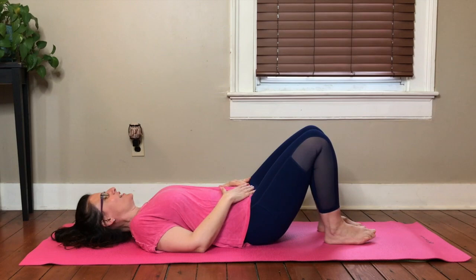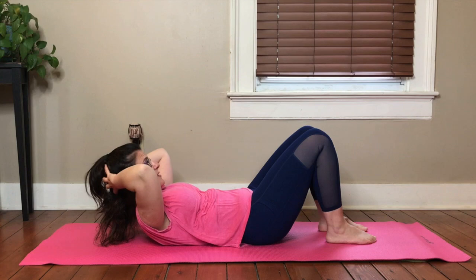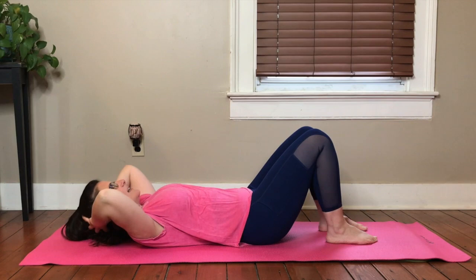Let's take our hands behind our head and lift our elbows slightly. We're taking an inhale here. On our exhale, flex the chest up without tucking the pelvis, and then we roll it back down. Exhale, lift. Inhale, down.